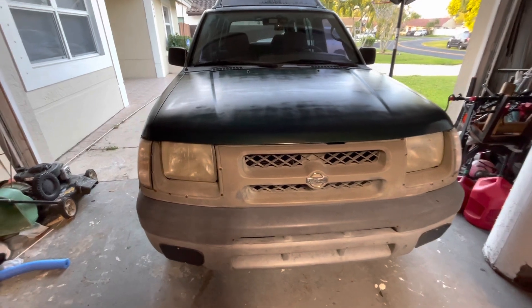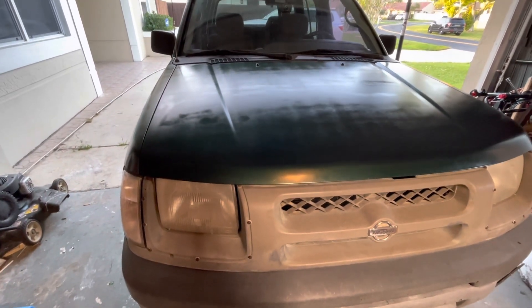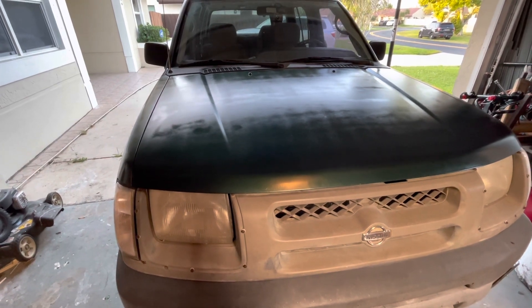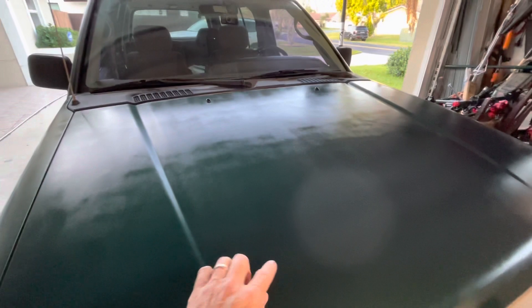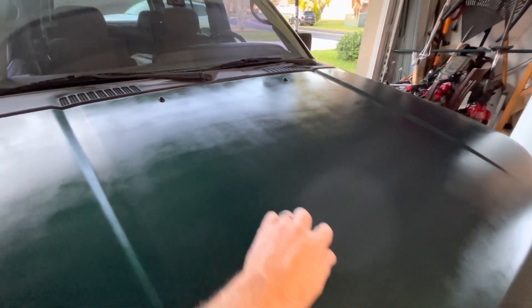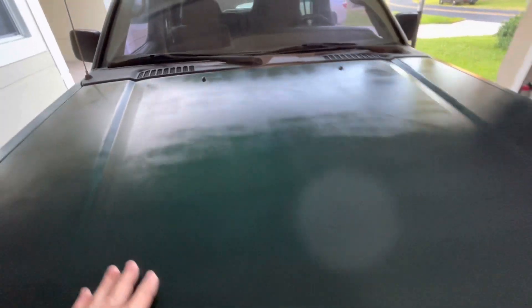This is after 2 coats. It's clear, still drying. I only had enough clear for 2 coats, so it's not glossy. Also, I got some streaks. You can see because I sprayed only one direction — to make it look more glossy you need to spray both ways.